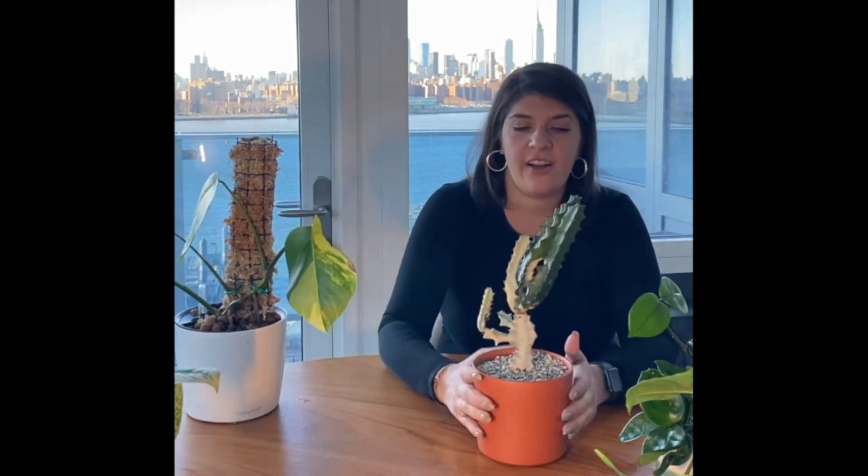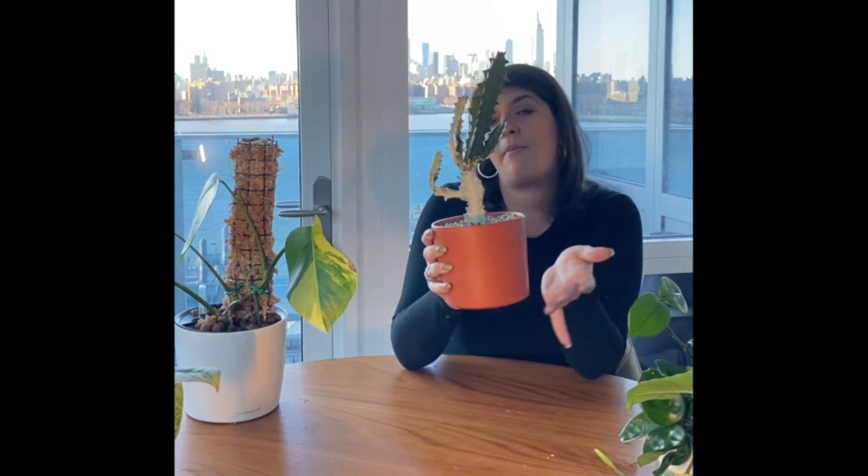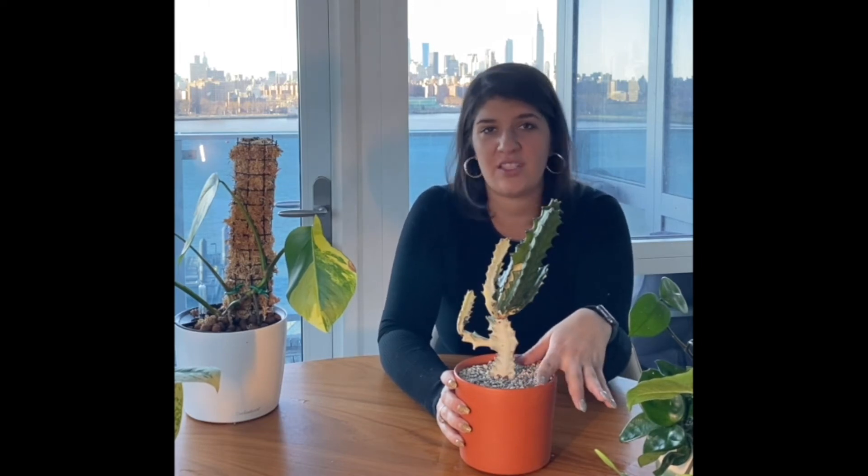Now I want to show some Lechuza pon setups. I use Lechuza pon typically for succulents and hoyas since they like to stay pretty dry. This is my ghost cactus — she's variegated and I love it. She's in Lechuza pon in a terracotta container with a drainage hole. I always keep my cacti in terracotta because it absorbs some moisture so the Lechuza pon doesn't stay too wet. I water maybe every two weeks, or even less frequently.